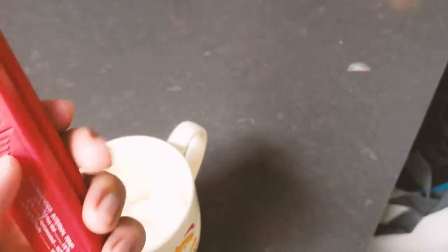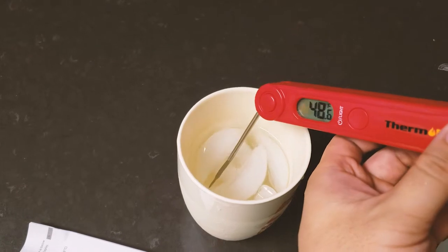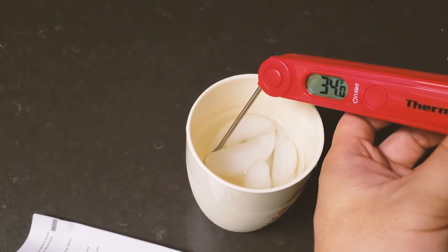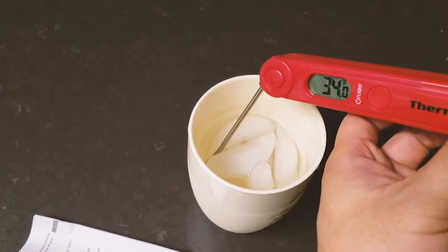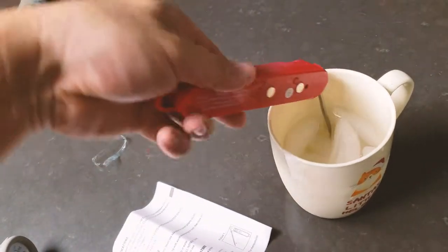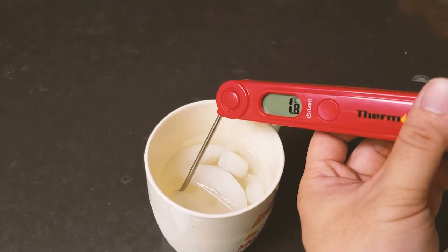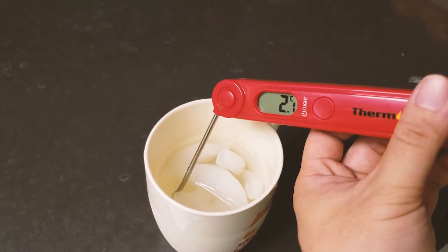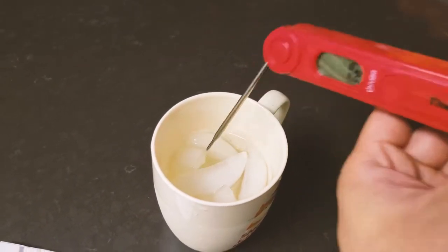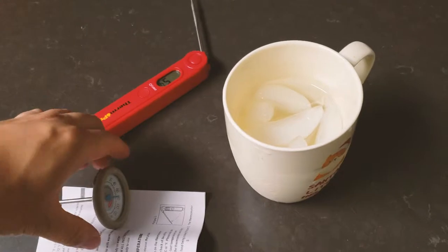I'm going to immerse the ThermPro into ice cold water, which should be close to 0°C, to see if it gives an accurate reading. Wow, it measures really quickly — dropping through 36, 35, 34°F. Ice cold water should read 0°C, and this one is giving me a reading of 1.8 to 2.1°C, which is very close.